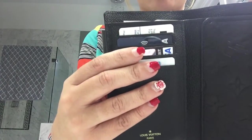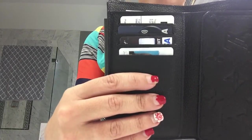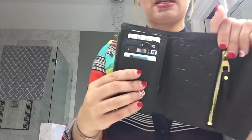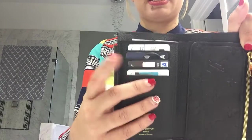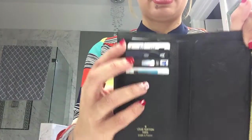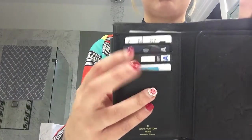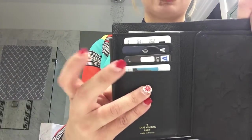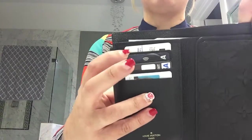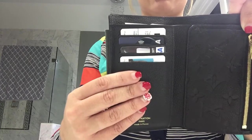This is a compact wallet, so if you're one that doesn't carry a lot of cards, this is perfect for you. I use this wallet because I bought it to go with my Artsy. Because it only has four slots, I only carry my immediate important things: my ID, my debit card, a credit card for emergencies, and my healthcare or insurance card. Those are the things I need to get to quickest, so I carry those in there for that reason.